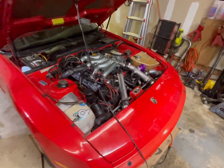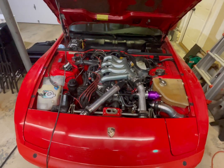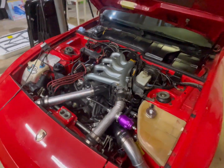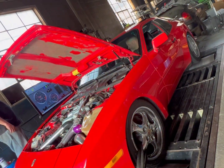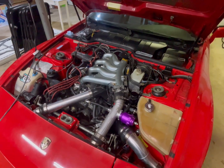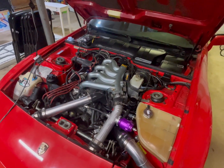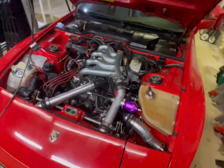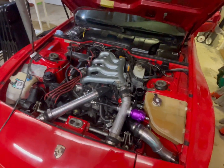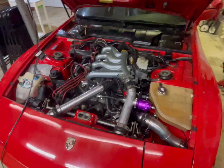Welcome back to the garage! We dynoed the car about a month ago and did 386 horsepower and 333 foot-pounds of torque at 25 psi. It was below expectations — I wanted to be at least 415 to 420 — so back to the drawing board we go.